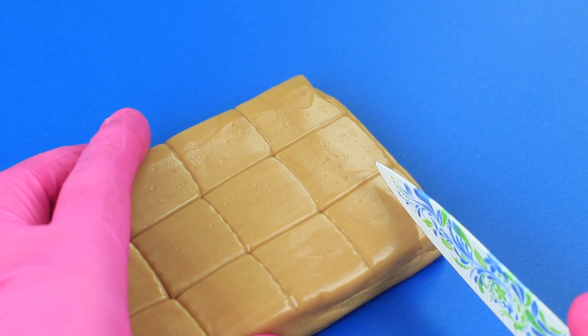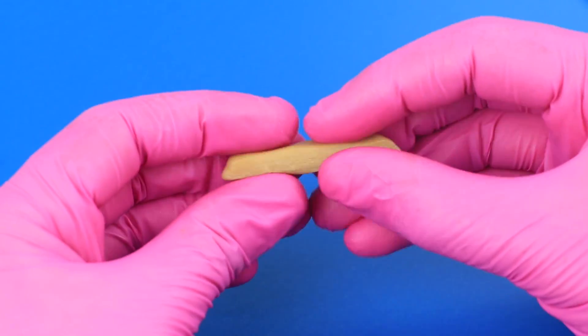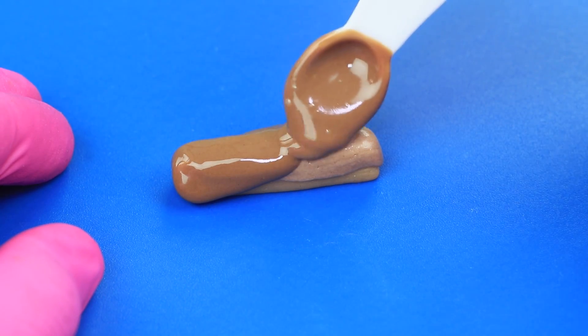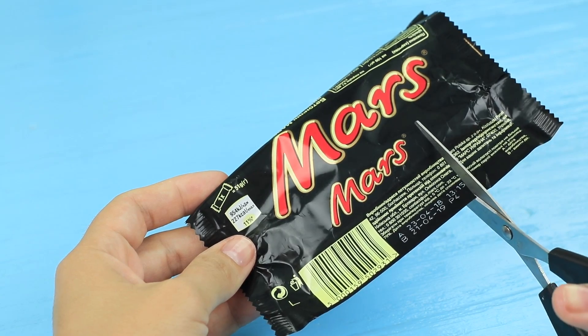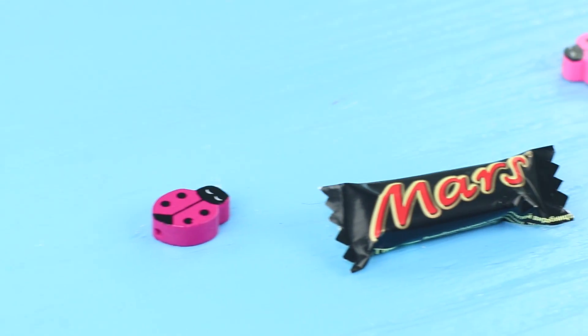There is only a mini Mars bar reminding her of her previous life. To make it: cut off a small toffee candy piece and pull it up to get a thin strip. Put a nougat piece on top and cover the mini bar with melted milk chocolate. Let it harden. Cut out a small chocolate name from the Mars wrapper, double-tape the package, and put in the mini bar.